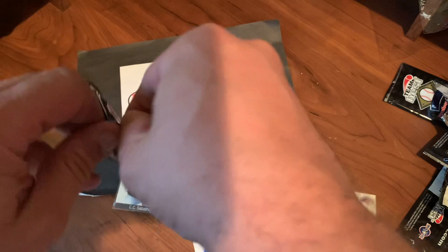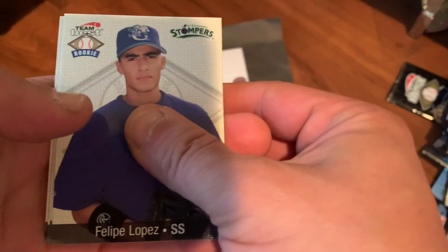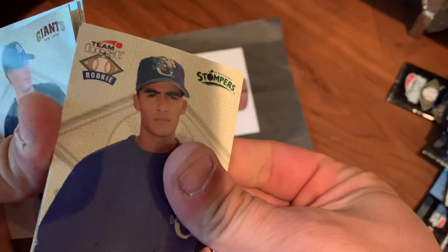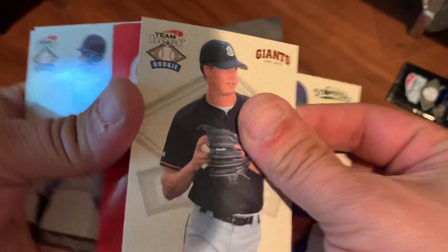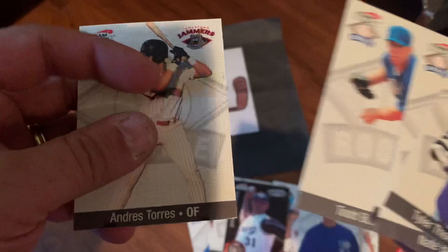And the final pack of the video. I'll show you that Sabathia one more time — very cool card, not a ton of value but still a very cool card. There's Felipe Lopez — he spent some time up in the majors. Got a Tyler Thompson sticking to him. Nate Bump. Good old advertisement. Chris Magruder. Todd Bellhorn — a Nets prospect that never made it up. And Andres Torres finishes off this pack.